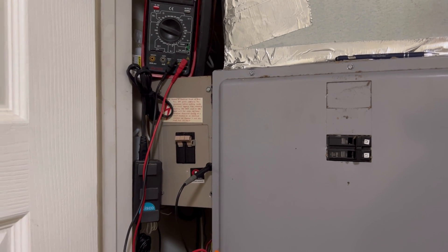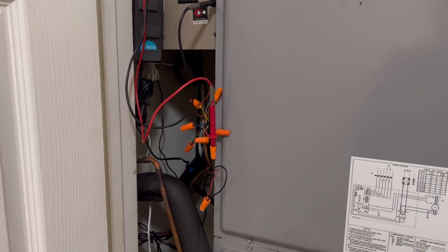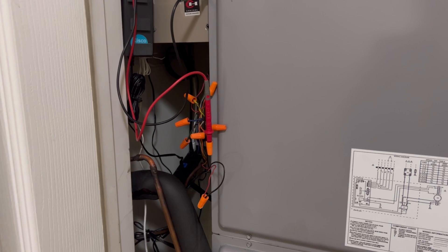Everything's working just fine now with the Honeywell. Strangely enough, I did see 27 volts coming out at times when it was set on cool with the Nest, but never on heat.